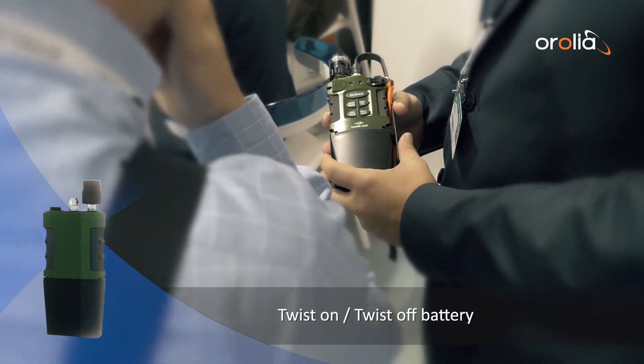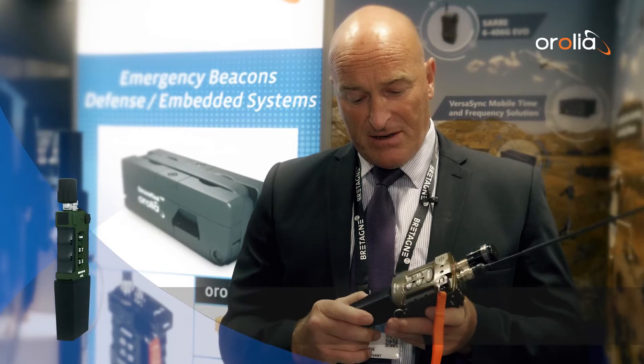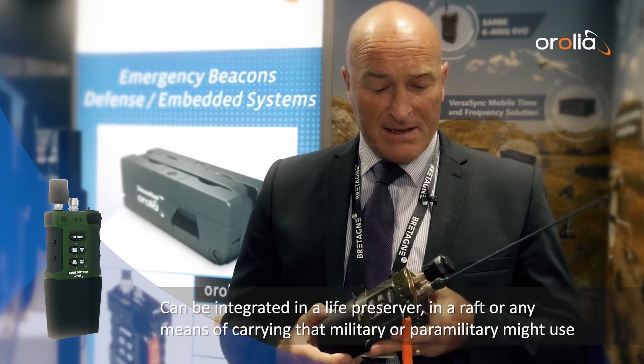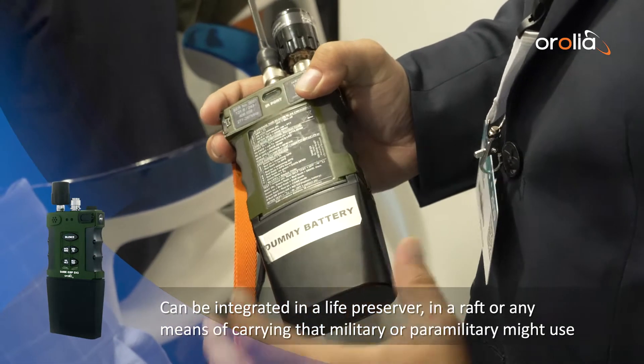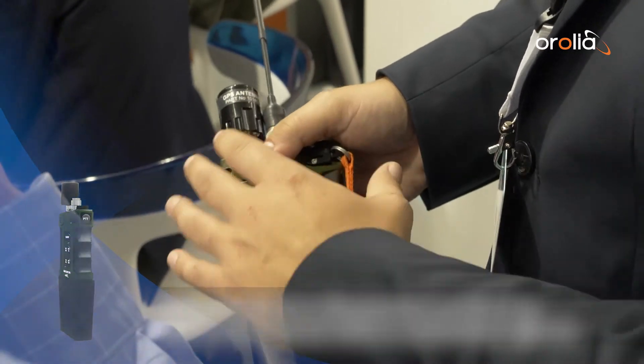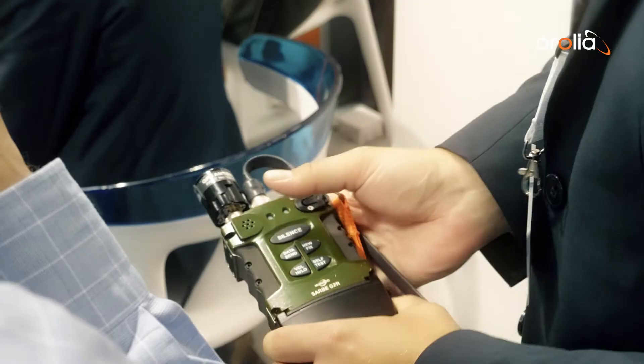It has a twist-on twist-off battery — very simple. Batteries can be changed as needed. It can be installed or integrated in a life preserver, in a raft, in a load-carrying jacket, or any other means of carrying that military or paramilitary users might have.